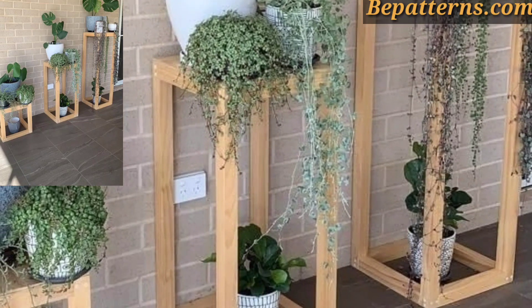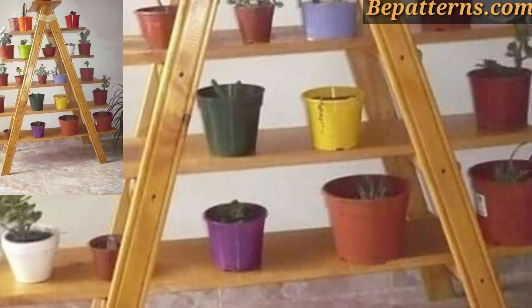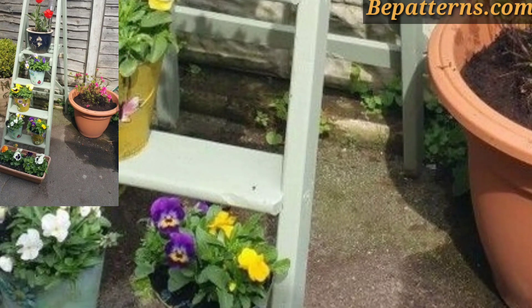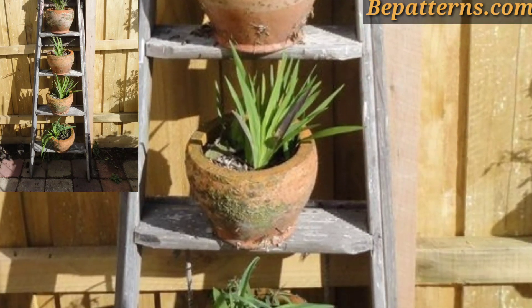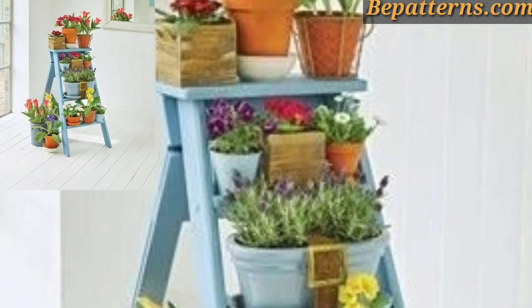A tiered ladder stand with flat shelves can hold large pots and create a cascading effect. This is an amazing collection of ideas suitable for corner, foam garden, or porch. You can also paint your ladder in bright or pastel colors to match your decor theme. Today I'm sharing this video for planter ladder decoration design ideas.